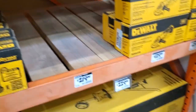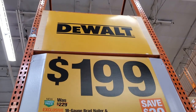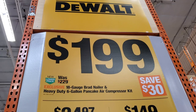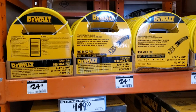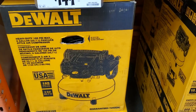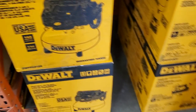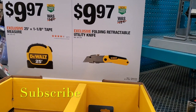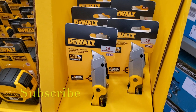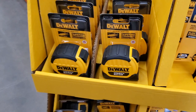Really nice tools from DeWalt. $199 for the 18-gauge brad nailer and heavy-duty 6-gallon air compressor kit. The compressor by itself is $149, and the hose is $24.97. $9.97 for the utility blade from DeWalt, and then they've got the 25-foot tape measure.